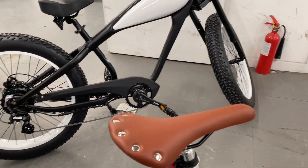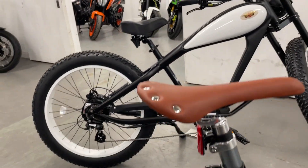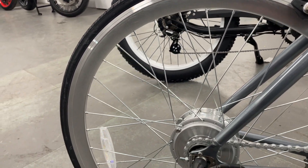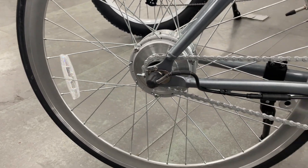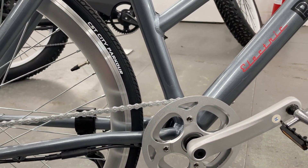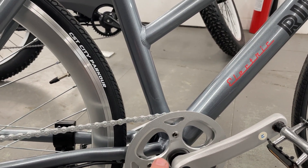I use one of these all the time. You can change the saddle but I find the saddle comfortable. That's the controller in the crank set there —